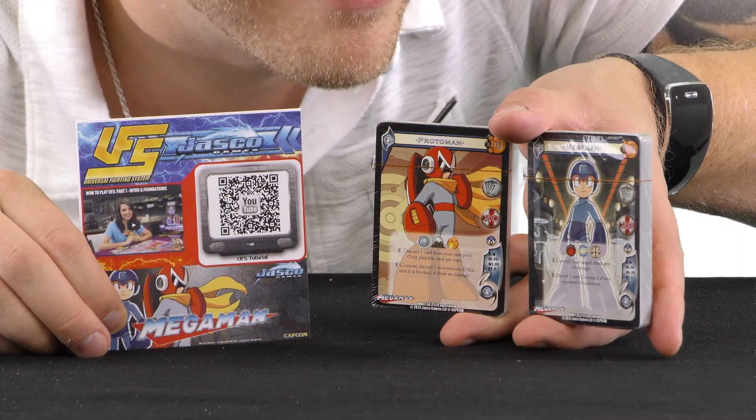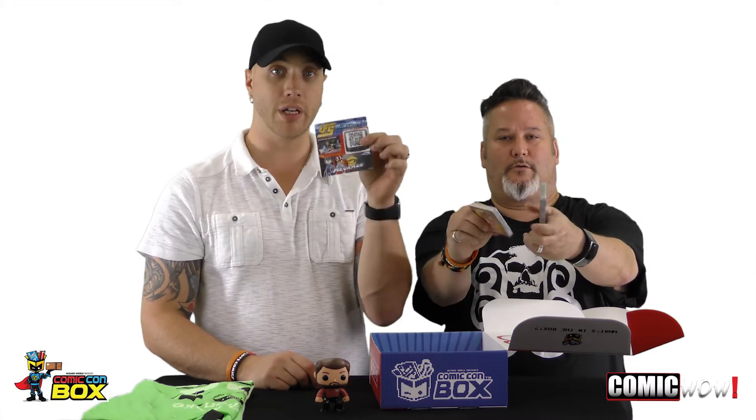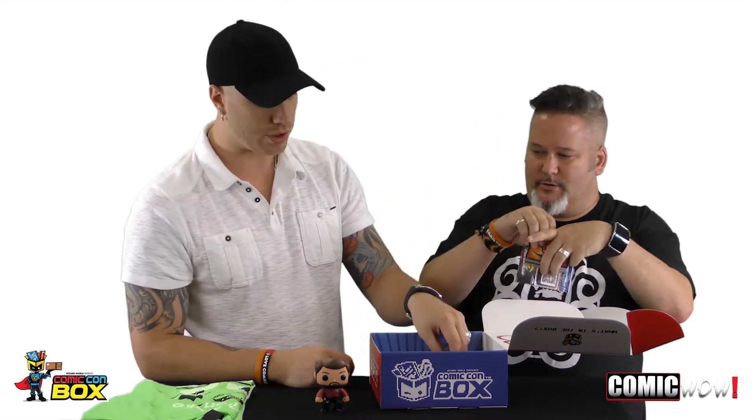These are Universal Fighting Systems cards — Mega Man and Proto Man on the back. Two decks and I guess you just go at it. Universal Fighting Systems, Jasko Games. It's like a how-to-play little QR code in the box with it. Not to beat up on anybody, but the advertisement for this is a little hokey — you might want to step it up a little bit. But cool items. Love the cards. Very cool.